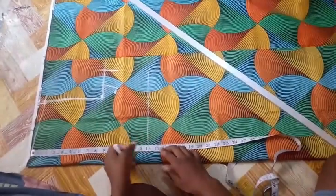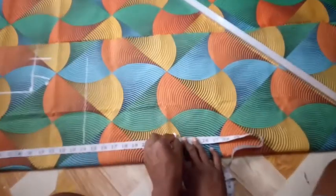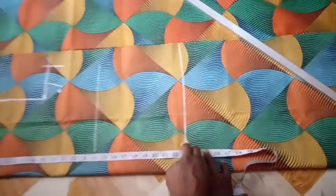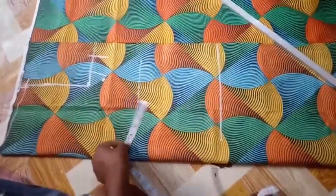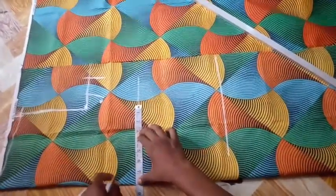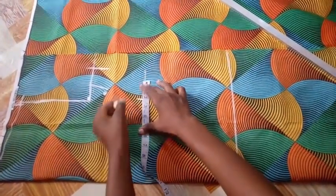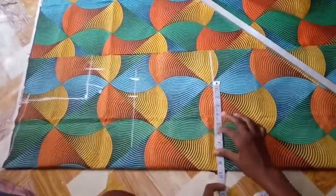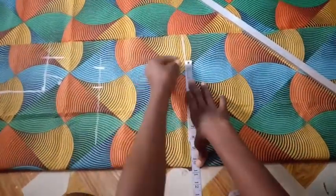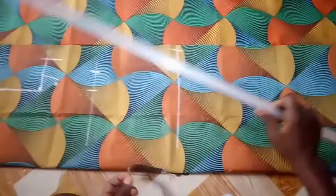From the shoulder to the half length is 14, so this is the half length. From there I'll be measuring the waist and the hip. The waist is 32, divided by 4, then adding two inch allowance. The hip is 42 divided by 4, that's 10.5, plus two inch allowance. I'll be connecting the lines now.